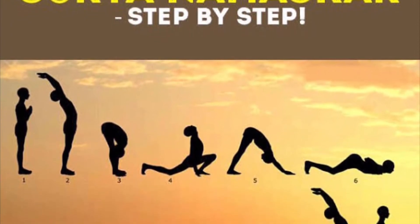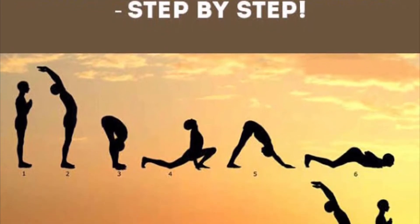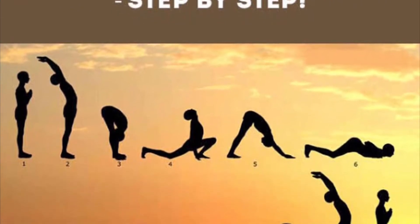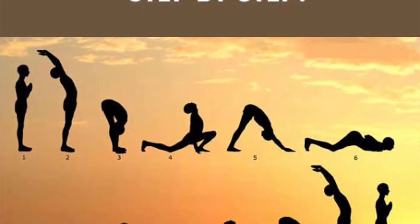It is used as a home workout in our plan. As you are getting the Surya Namaskar video, you must not be doing any activity in the gym, so we are making sure that we are training every aspect of fitness by doing the Surya Namaskar.